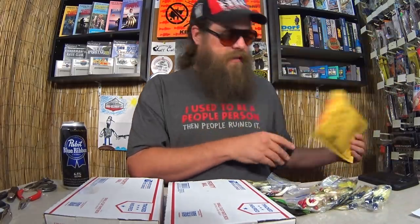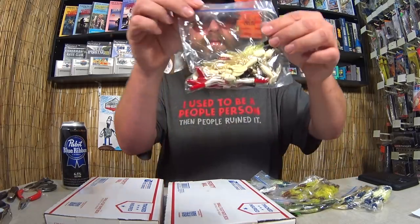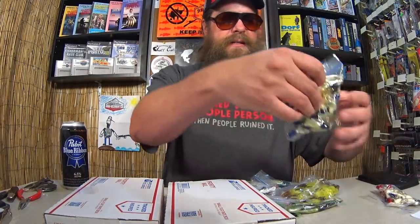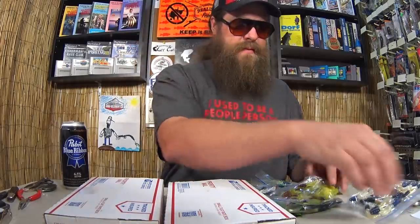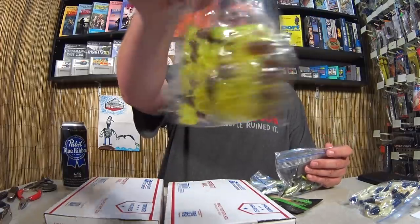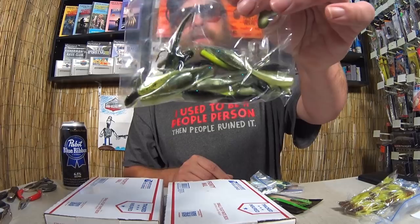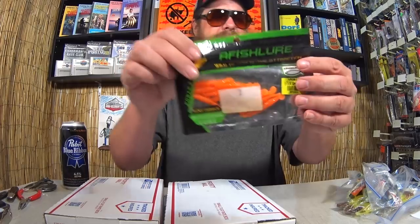These look like the panfishing lures. We've got tubes and grubs, some more crappie kind of baits — a wide variety of colors. These ones are shaped like little fish, little drop shot minnows. Some more tubes, some skirted tubes, and some small swimbaits. So this must be the panfish lures.